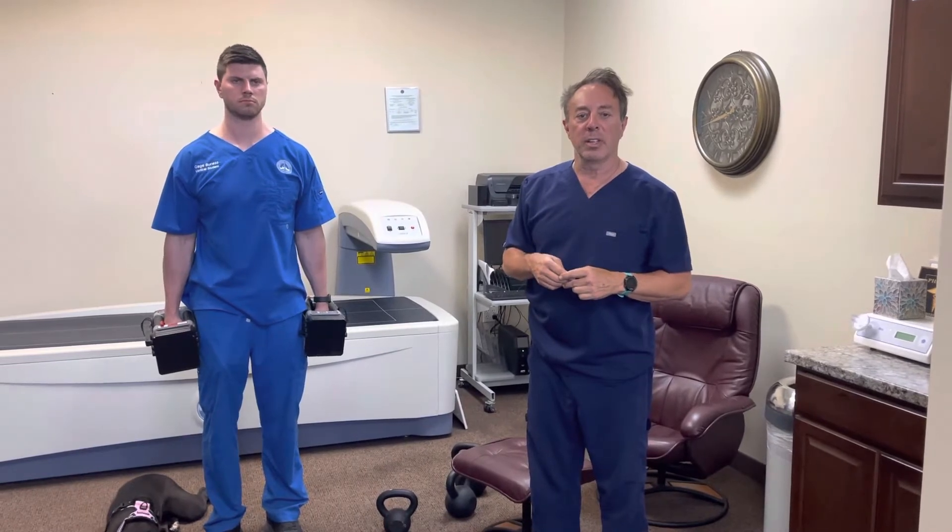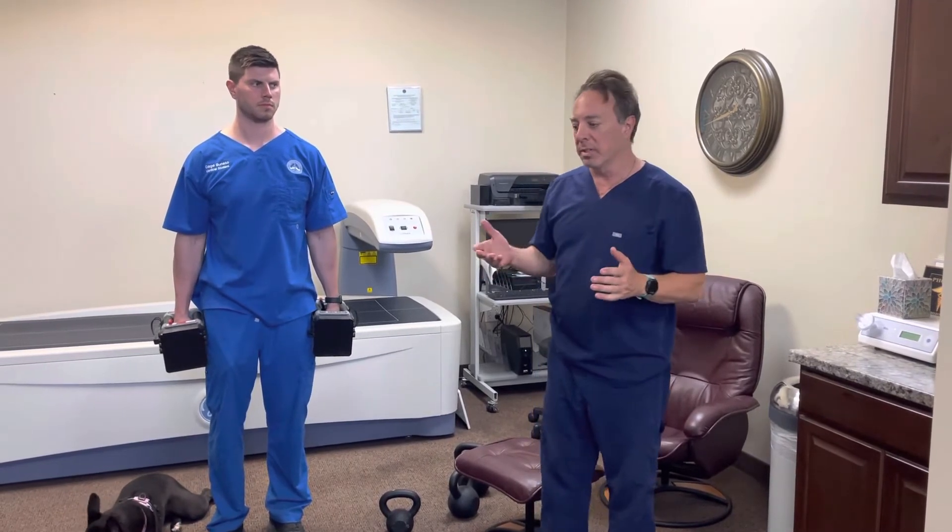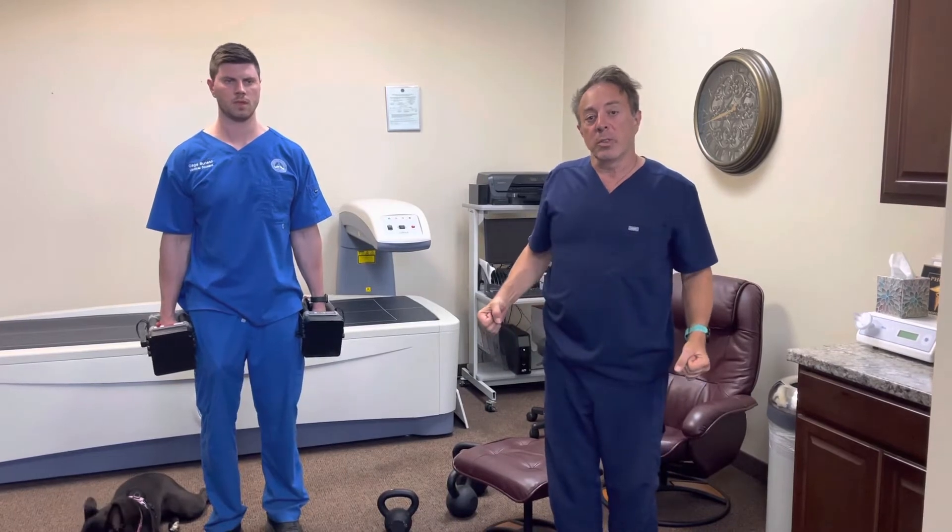Hey everybody, Dr. Carfani here at Scottsdale Sports Medicine. I want to go through some tips that we share live with patients and athletes, describing some of the diagnostic issues and treatments. One of the things we're talking about today is different ways to exercise.